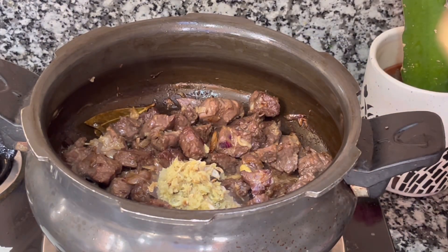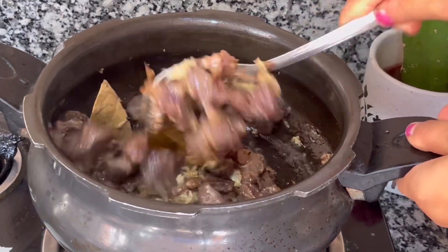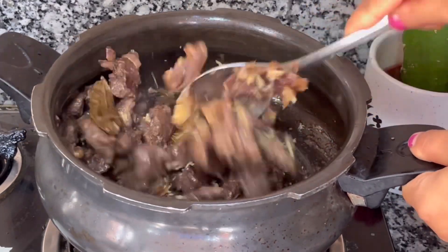Now I will add the meat. You can add the meat and then add it to the mix.